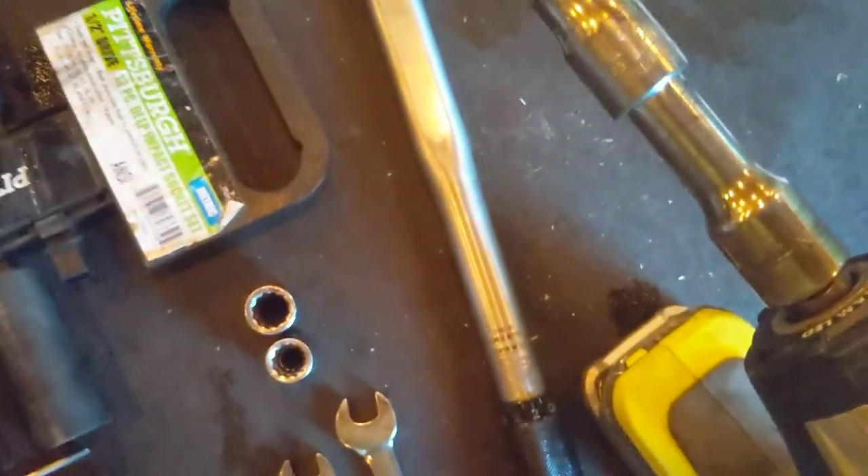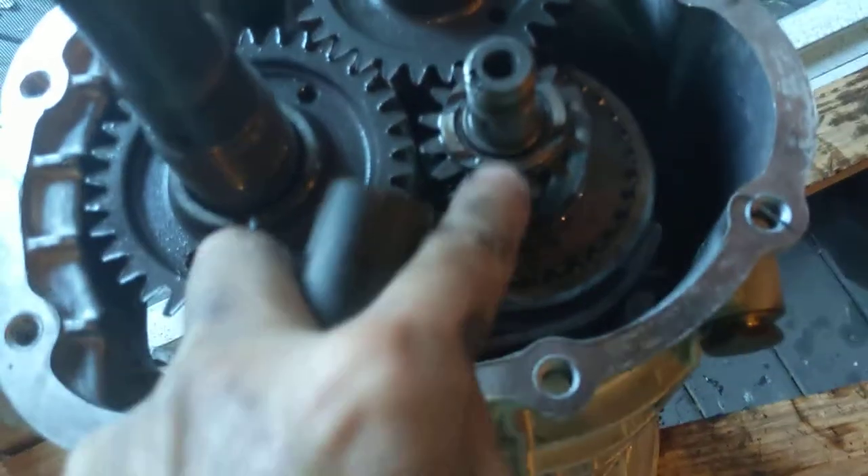And that would be hard to do right now, but I can grab a socket. Here's a deep socket — that's my handle. I can put that on the gear shifter and put it in gear. I don't have any torque in this yet, so we've got a couple more things to do.